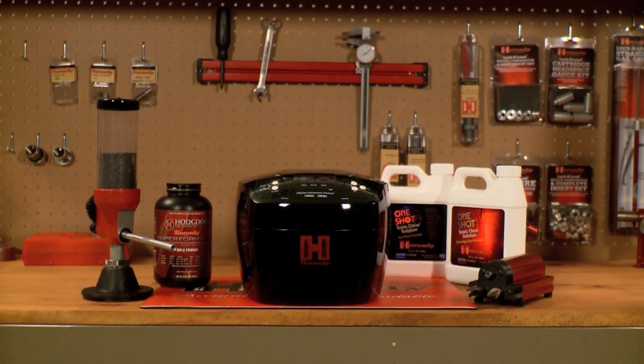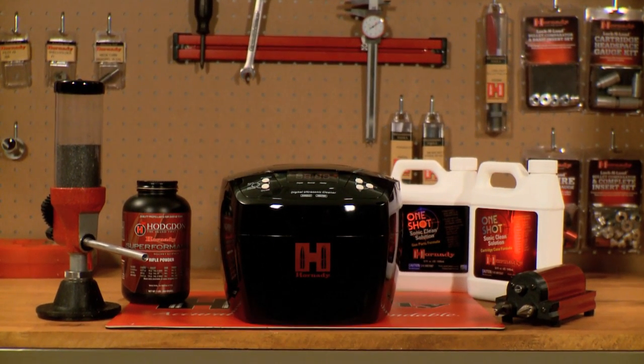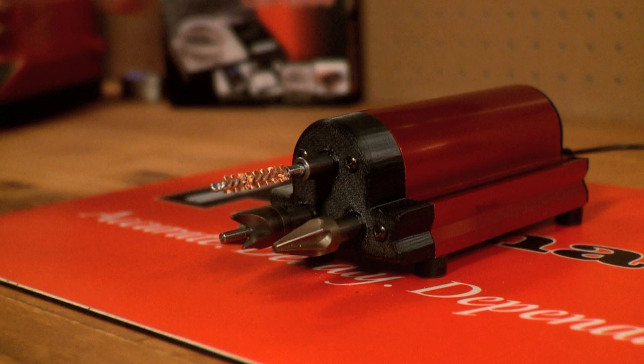Hand loaders have a lot to look forward to with reloading tool introductions from Hornady. Introducing the Lock and Load Quick Trickle, Lock and Load Sonic Cleaner 2L, and the Lock and Load Case Prep Trio.